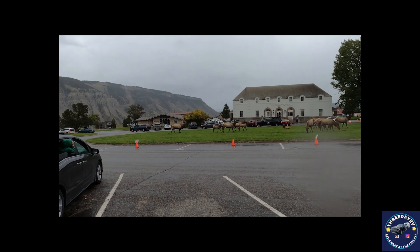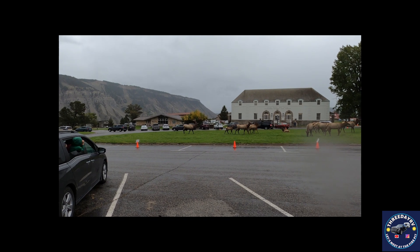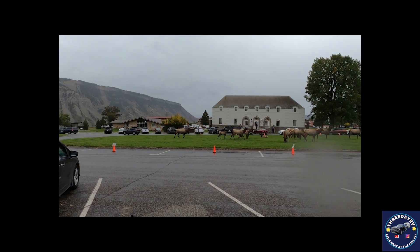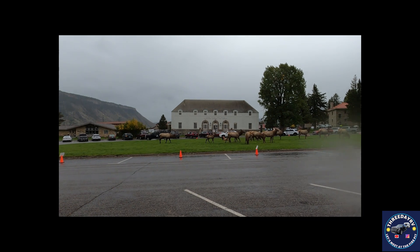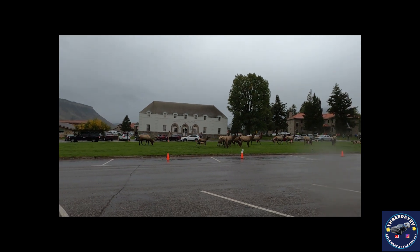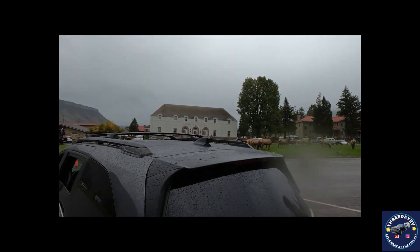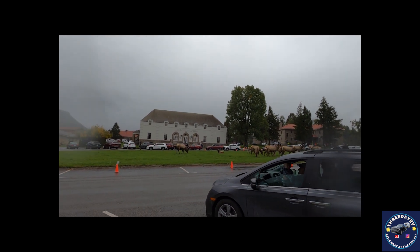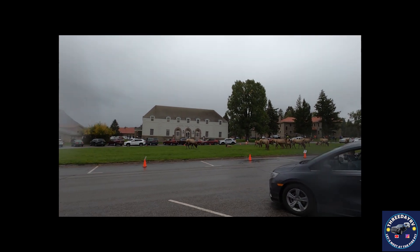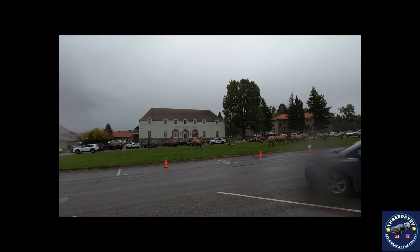We've had great luck — no failures for a whole year, close to 9,000 miles of travel, and no trouble at all. It's taken us to some really good places. We've been all over: Yellowstone, the Grand Tetons, Scott's Bluff, the Black Hills, and Custer State Park in South Dakota — just so many things.